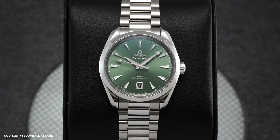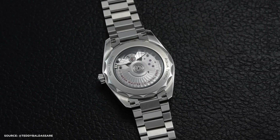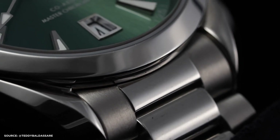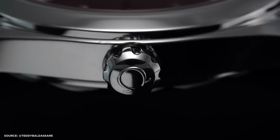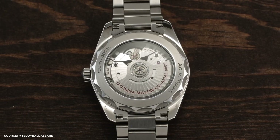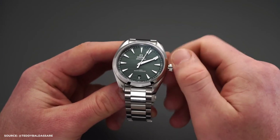Super Luminova is applied for visibility in low-light conditions. The watches are powered by the Omega 8800 caliber, part of the brand's well-regarded movement technology, featuring a coaxial escapement, exceptional resistance to magnetism, and a high level of precision. The watch operates at 25,200 vibrations per hour, has a power reserve of 55 hours, and offers hacking and hand-winding functions.